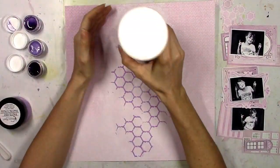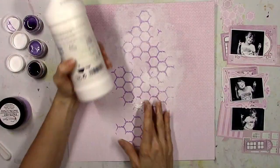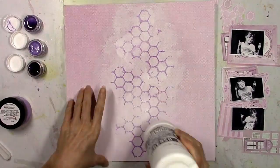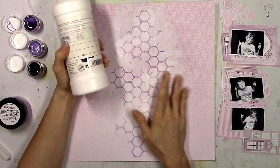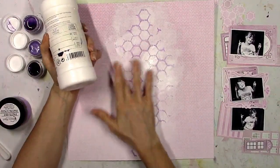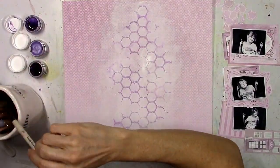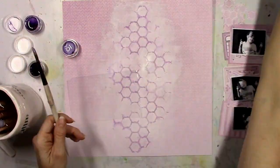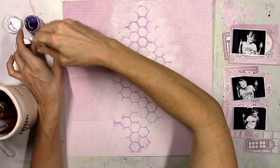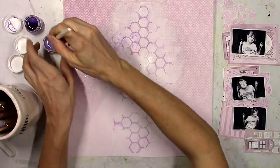I'm going to use my heat gun and dry that, and then I decided it was a little dark so I'm just going to go back over some of it with the white gesso to fade out some of it. In the end I'm going to wind up covering up most of these hexagons, and that's okay — the more I go here the more they kind of look like circles, and it's just going to create some texture. I like how it sets a base for what I'm going to do now.